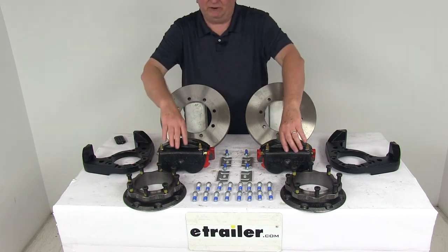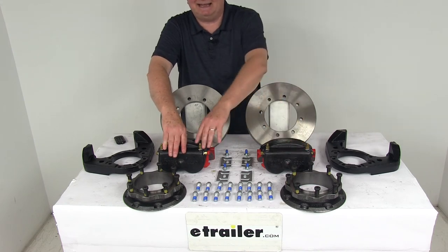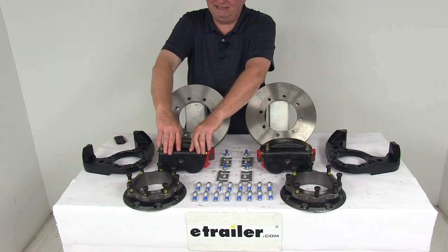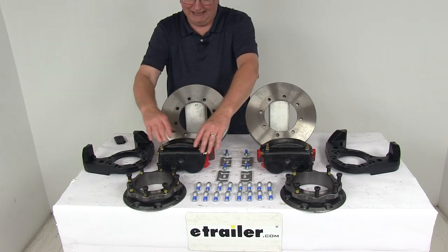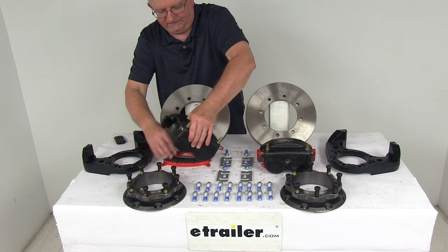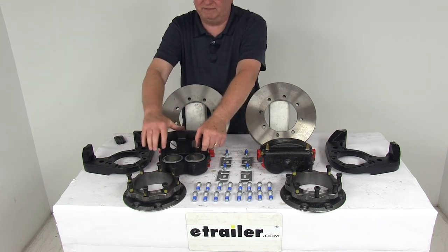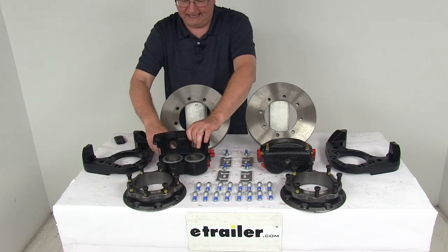The calipers are e-coated cast iron and are self-adjusting for smooth equal braking. The cast iron construction does not flex like aluminum, and they are a low drag design so they retract the pistons further than other calipers for a cooler running brake. They use a nickel chrome piston — two pistons per caliper — and they are two and a quarter inches in diameter, which is about 30% larger than other brands, so they'll give you more braking torque than the competition.